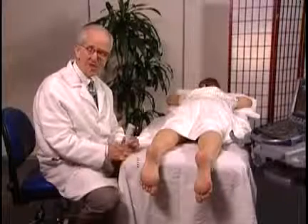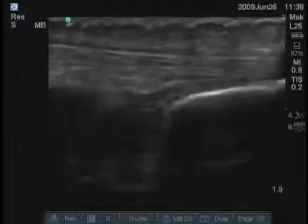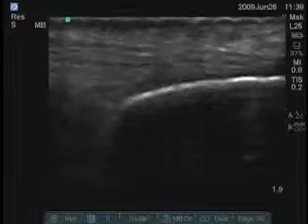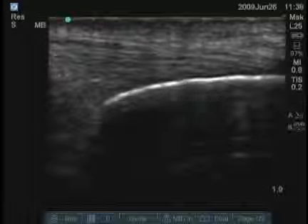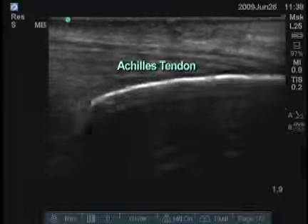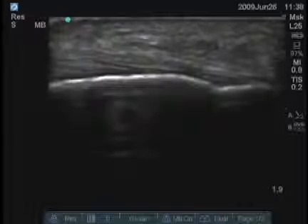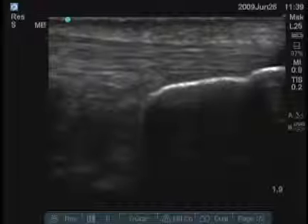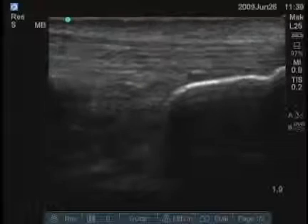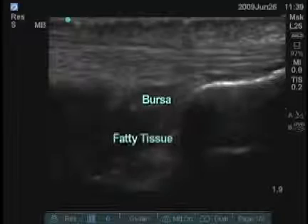For examination of the Achilles tendon, it's best to have the patient in the prone position and have the Achilles tendon lined up. The bony structure on the screen is the calcaneus. The Achilles tendon is inserting into the calcaneus distally — this is a frequent zone of calcification. Going proximally, you can get a very nice view both medially and laterally of the Achilles tendon. The structures deeper to the tendon include a bursa and some fatty tissue.